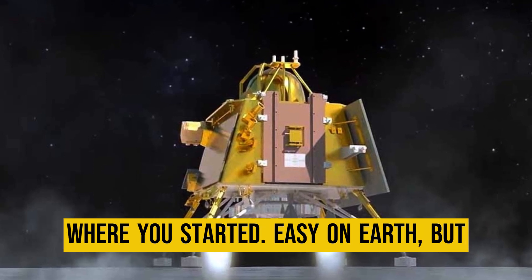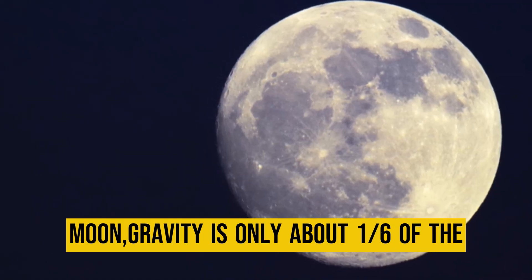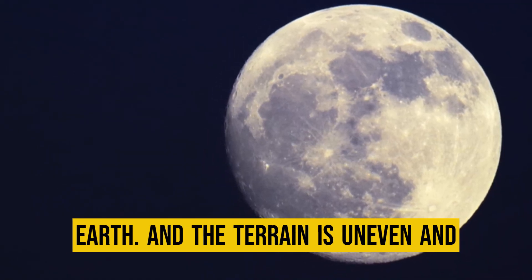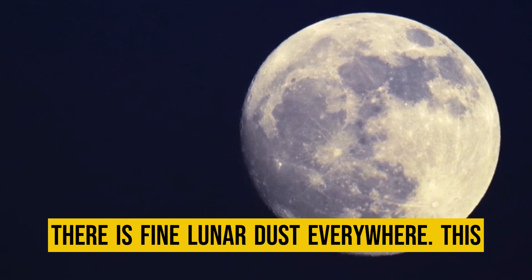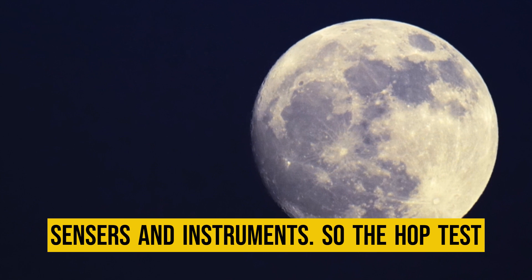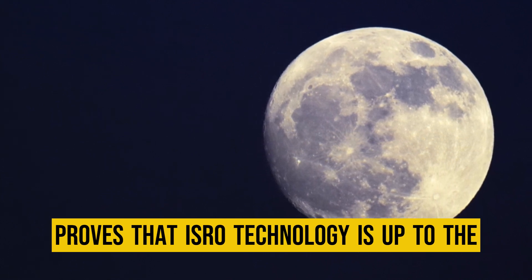Easy on earth, but way more complex on the moon. On the moon, gravity is only about one-sixth of the earth's, the terrain is uneven, and there is fine lunar dust everywhere. This dust can cause issues for the craft's sensors and instruments. So the hop test proves that ISRO's technology is up to the challenge.